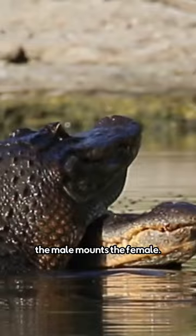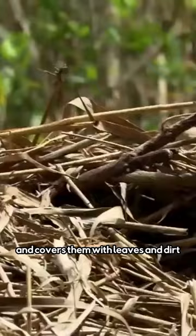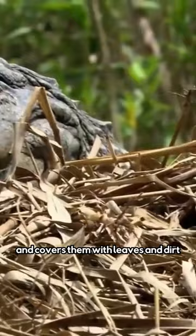After mating with other males throughout the mating season, the female will find a spot near the water to build her nest using mud and vegetation. She lays 20–50 eggs and covers them with leaves and dirt to speed up the incubation process.